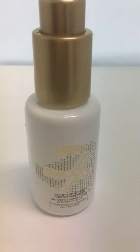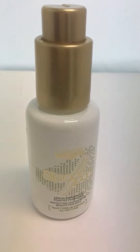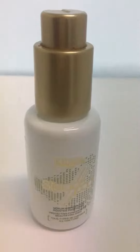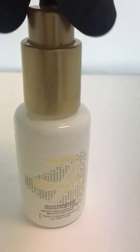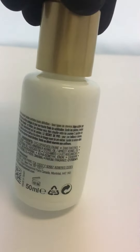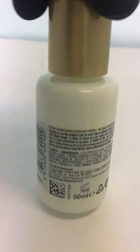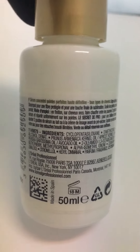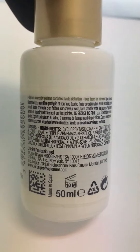I want to give you a brief 360 overview or review of the L'Oreal Steam Pod Serum in the white packaging, as you can see here — serum concentrate, all hair types. It comes in a white bottle with a goldish top. Turn it around to see what it says on the other side: it's 50ml, which is about 1.69 ounces. You can use this in conjunction with the L'Oreal Steam Pod Flatiron to give you that smooth and sleek finish.